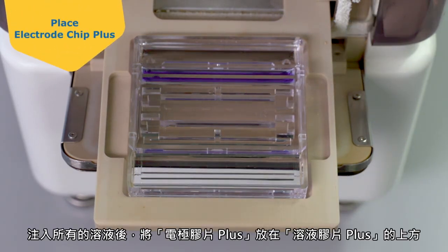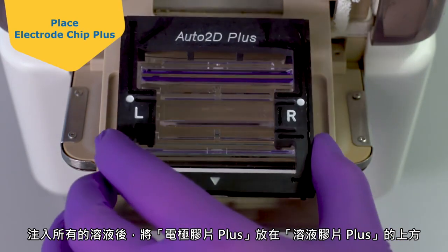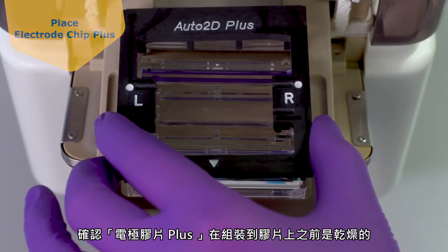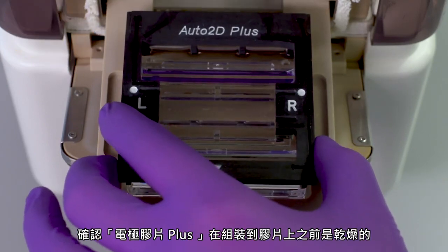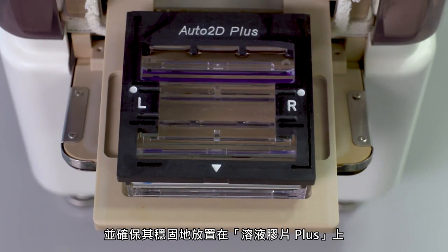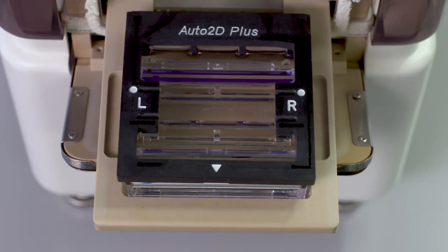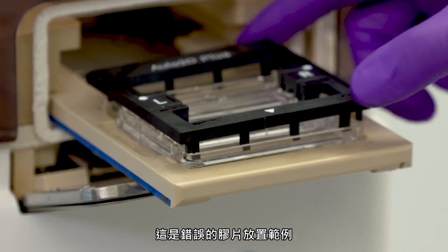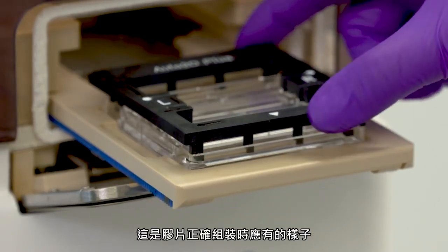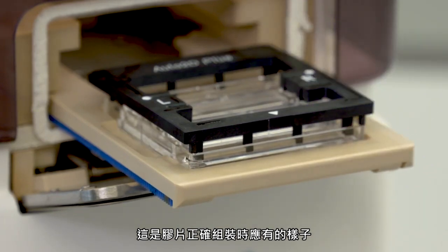Once all solutions are loaded, set the Electrode Chip Plus on top of the Solution Chip Plus with the triangle toward the front of the chip. Make sure that the Electrode Chip Plus is dry before adding it to the chip assembly and is sitting securely on the Solution Chip Plus. This is an example of an incorrect chip assembly, and this is how the chips look when they are assembled correctly.